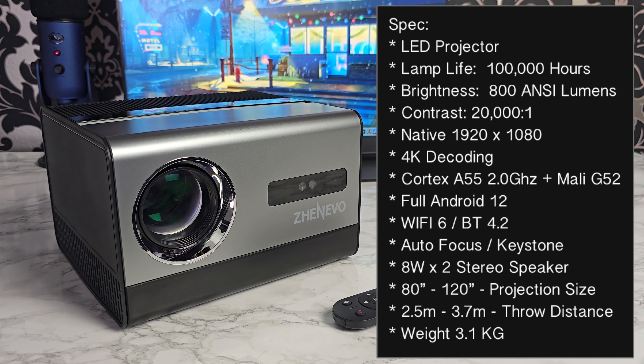It's running full Android 12, and you've got built-in Wi-Fi 6, Bluetooth 4.2, and a 100 MB LAN. The projector features autofocus and auto keystone correction, and there are two 8W stereo speakers built in. The maximum optimal projection size is 120 inches.